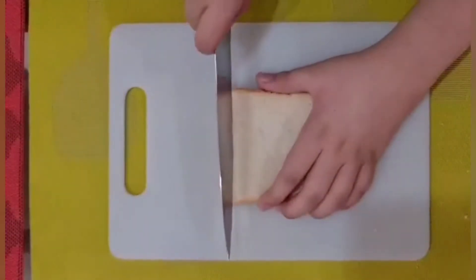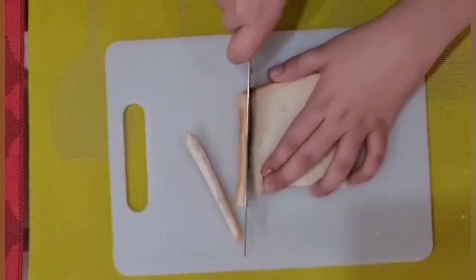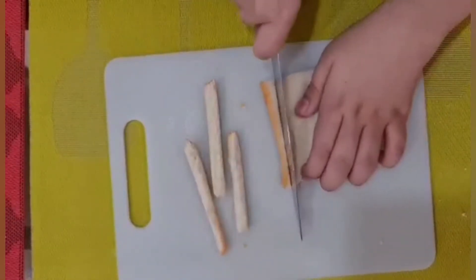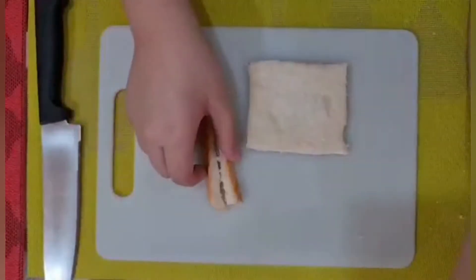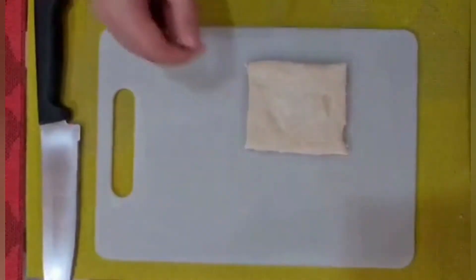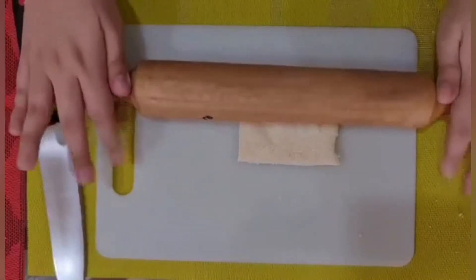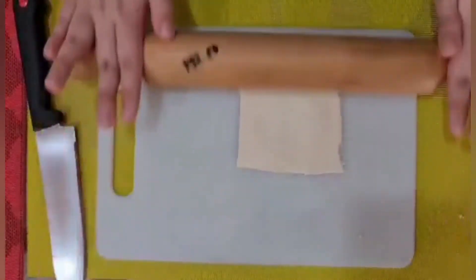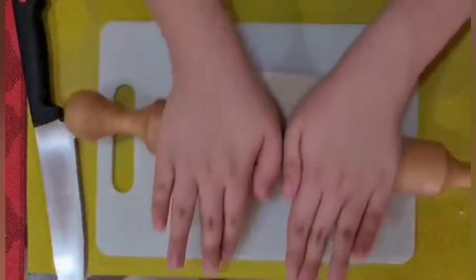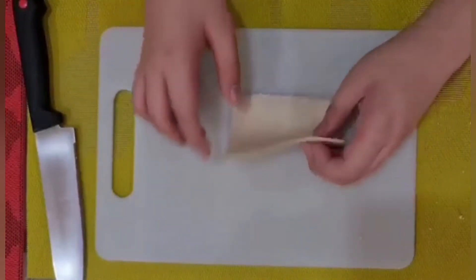First, cut the balat. We're gonna take the balats back into their plates. Next, we're gonna roll it with the rolling pin. It will get thin and thin if you press it. After that, it looks like a tortilla.